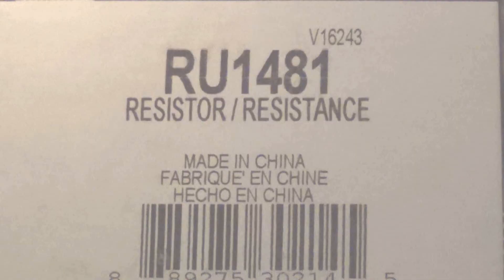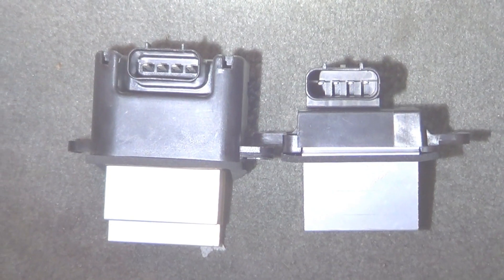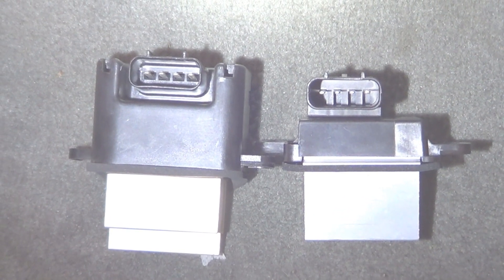Alright, there it is. Here's the part number I'm installing. There are some minor differences between the old part and the new aftermarket one.